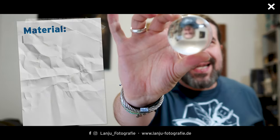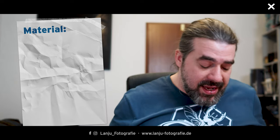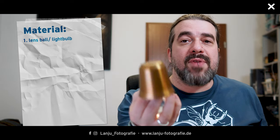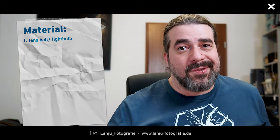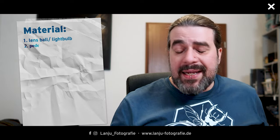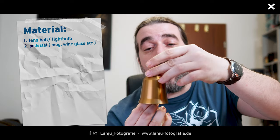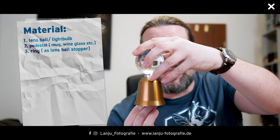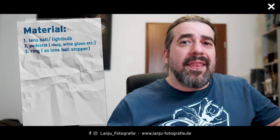My first item will be the glass ball, and if you don't have one you can use a light bulb or a different glass object you'd like in the center of your image. The second item will be a pedestal — I'm using this espresso mug. I love the shape and the look. On top of the mug I will place a fancy ring, and on top of the ring I can place my glass ball so it won't run away when I shoot it with water.